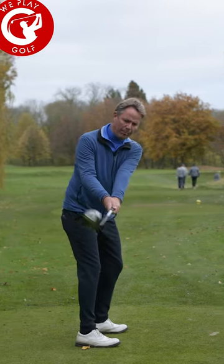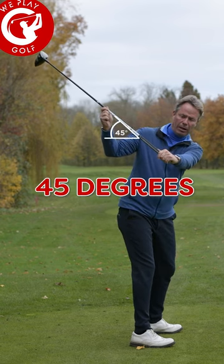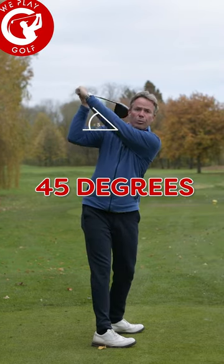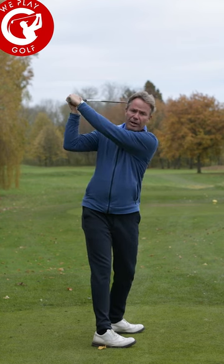Take the club back halfway and make that 45-degree click in the backswing. At the top of your backswing, you want your left arm at about 45 degrees again.